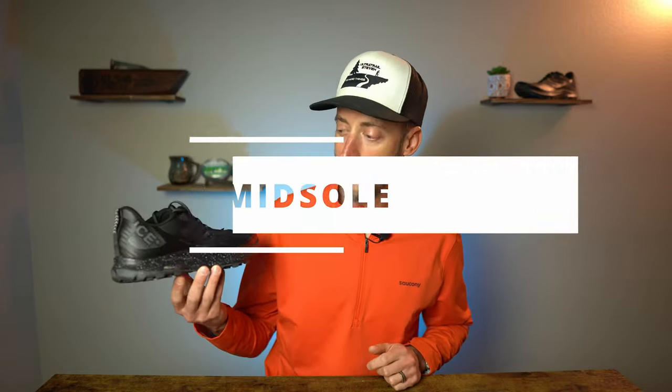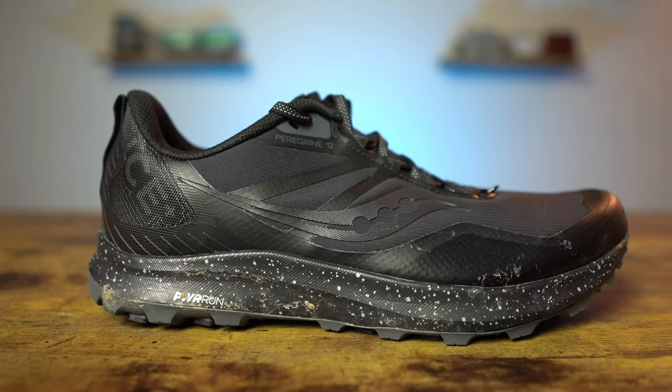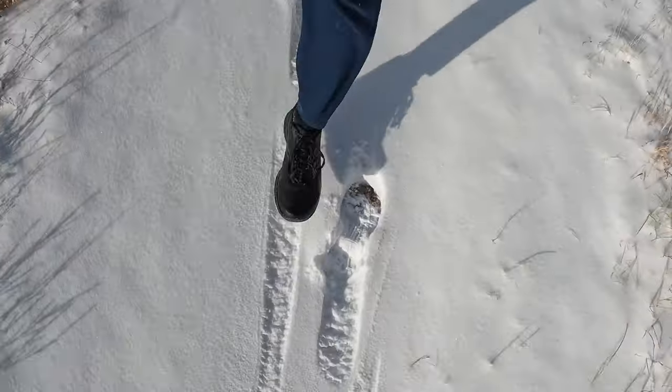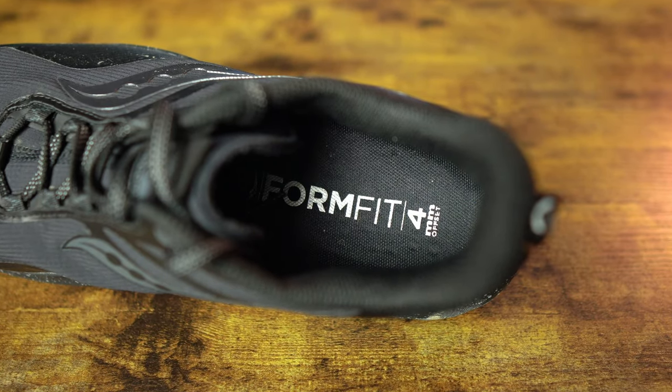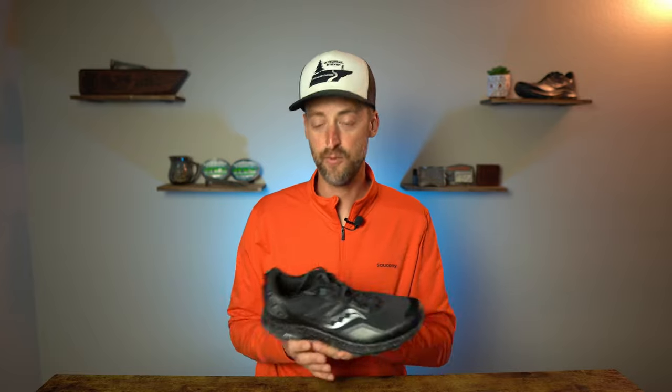Moving on to the midsole of the Peregrine Ice Plus 3, Saucony says it's a softer compound of their Power Run midsole foam designed to give more cushion and less weight. In testing though, it felt pretty flat and unresponsive — didn't really feel very cushioned at all, it just felt kind of blah. It wasn't exciting or fun to run in. Inside the Ice Plus 3, there is a sock liner of Power Run Plus material, supposed to give a little extra cushioning, but honestly I didn't feel much of a difference. There really is not a lot of cushioning with this shoe — it's just unfortunately a boring experience to run in.